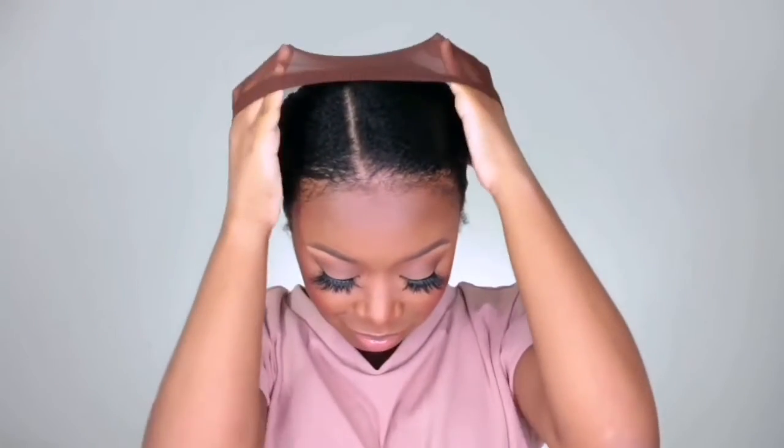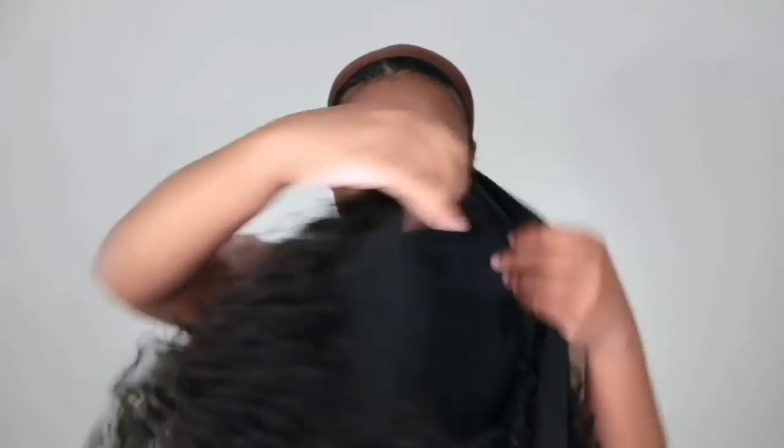I'm going to use a wig cap — I tend to like to use one, definitely when it comes to headband wigs. I'm just going to pop that on. I do have my hair in a low bun in the back and my hair is nice and moisturized. I'm going to use this headband — my wig came with this headband, which is where I got it. It's a pink kind of design.